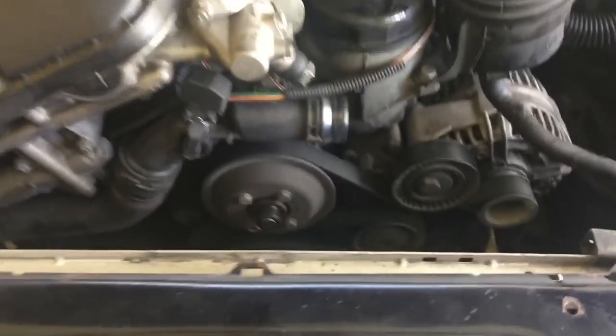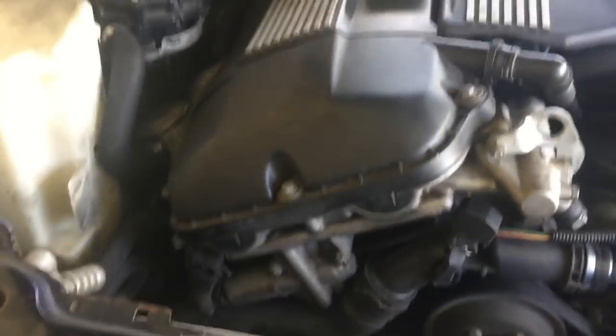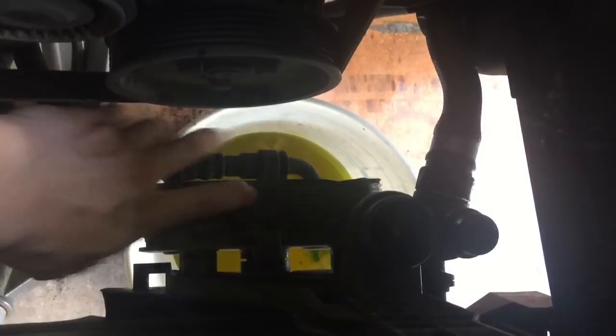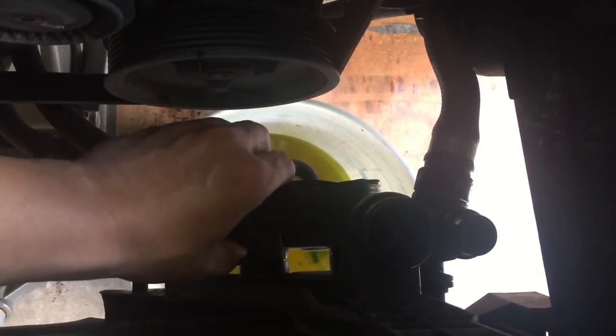Now we got no fan, no fan clutch stuff — we took it all out. So next thing to do is try to get this radiator out, which I gotta figure out now. What we have here is the transmission cooler. This is the tab that needs to be pulled up. Once you pull this tab up, this whole cooler should come out. Let's give it a try.